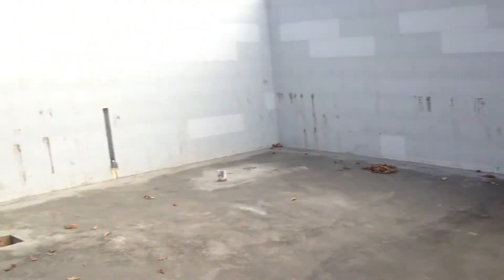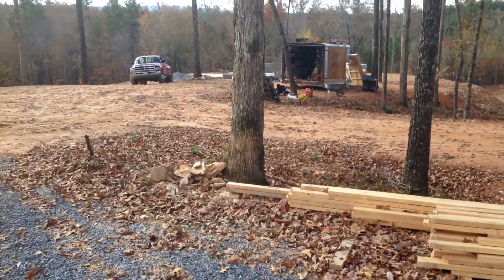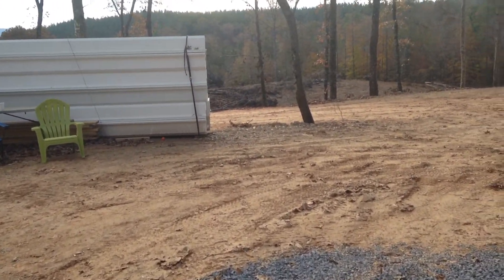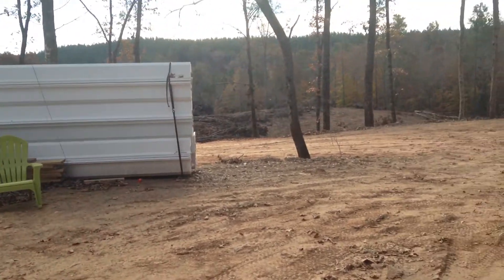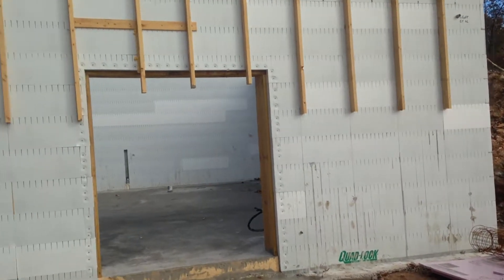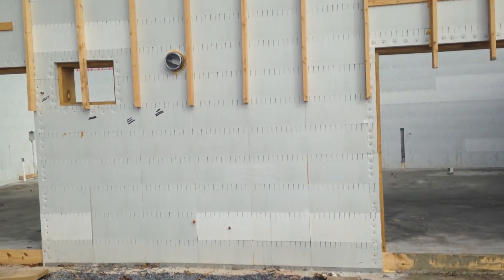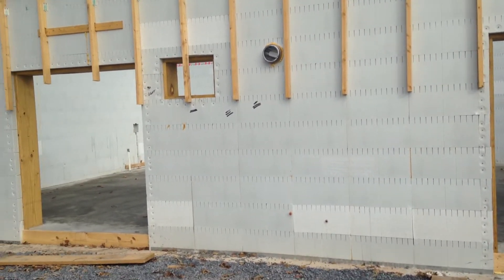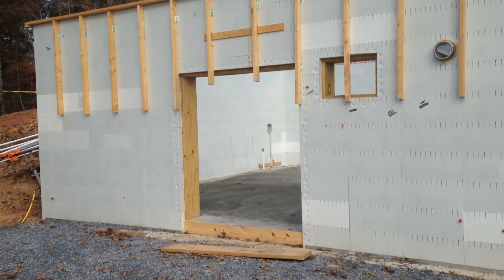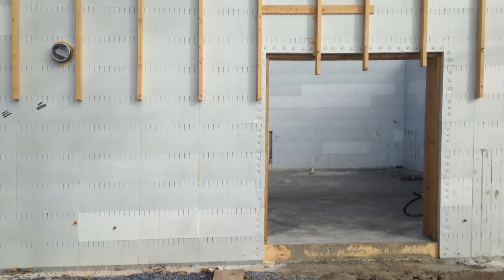So what else have we been doing? Basically just laying block on the shed — that's what I'm doing while this is setting up. I'm going to pick up some shoring from a place in Georgia this coming week. It's not cheap — I think it's $500 for the rental for a month and then they prorate it after that. But I figure it's going to be a lot easier, a lot straighter, a lot stronger if I just use some good shoring rather than lumber.